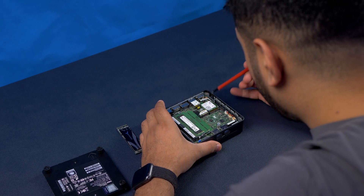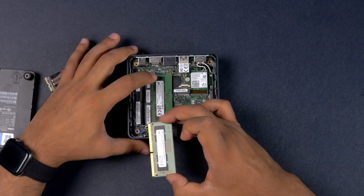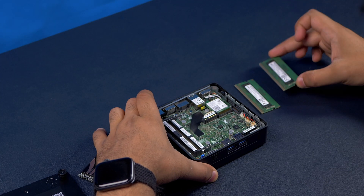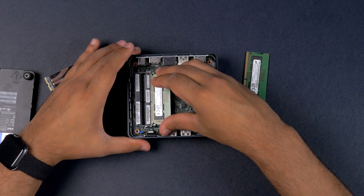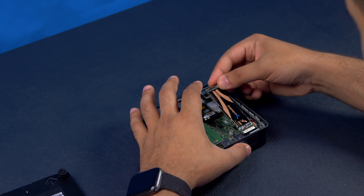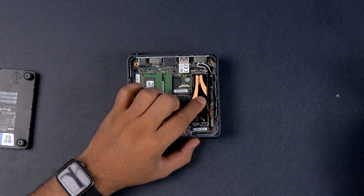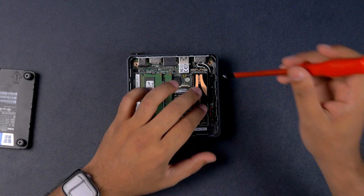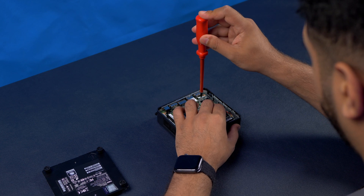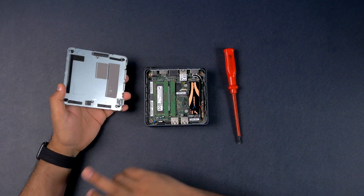Confirmed — that slot is for Wi-Fi and Bluetooth. If you ever need to upgrade the RAM, it's super easy: just slide the two clips out, grab the sticks, and replace them with higher capacity ones. To slot them back in, make sure the notch is lined up and push down until you hear a click. Then to install the NVMe drive, make sure it slots in, push it down slightly, and tighten the screw — wrist tight, no more than that.